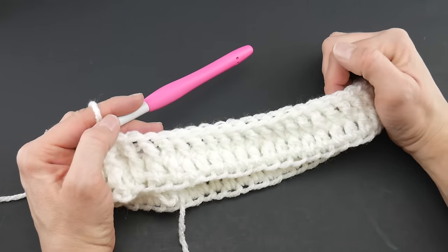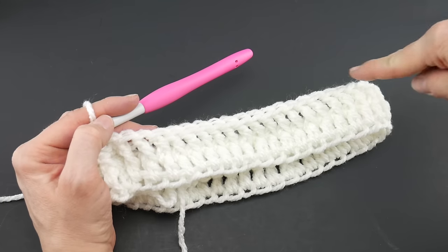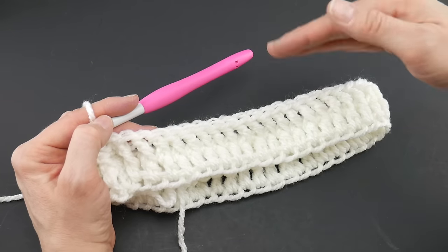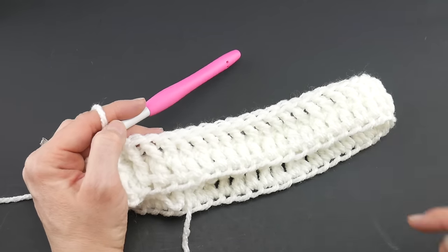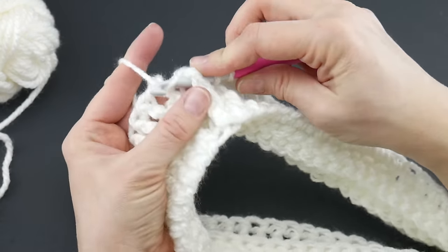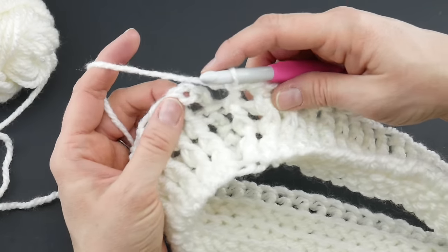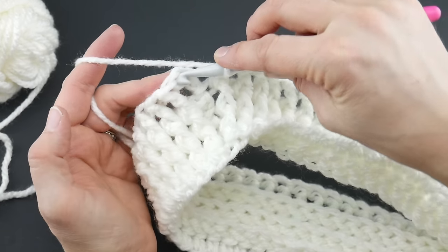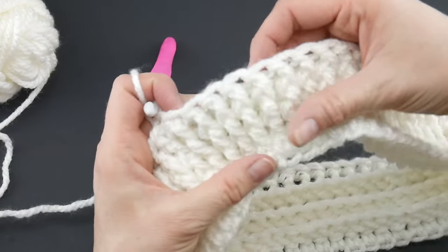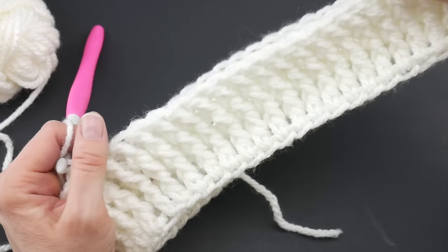Now repeat round two — those front post double crochets — two more times, for rounds three and four. Do the same thing: chain three, work front post double crochets all the way around, and rejoin with a slip stitch in the third chain up to close each round. After completing four rounds of front post double crochets, you'll have really pretty texture and ribbing.